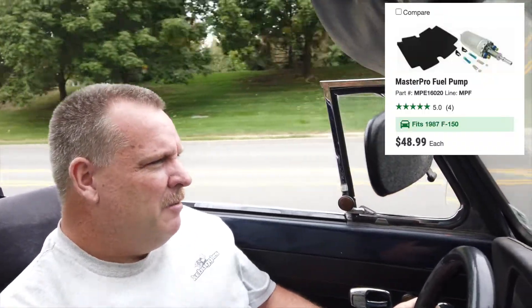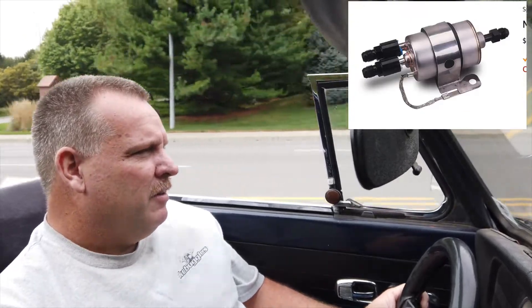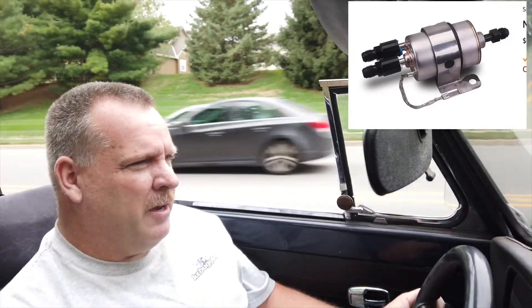For the fuel system, I'm running a Ford F-150 from a mid-80s pickup for my fuel pump. Then I run a Corvette fuel pressure regulator — it's a fuel filter with the pressure regulator built into the filter — so I don't have to run an external regulator. That gets you up a little bit higher than standard; I believe it runs 54 psi, but as long as you're tuning for it, that all works out very well.